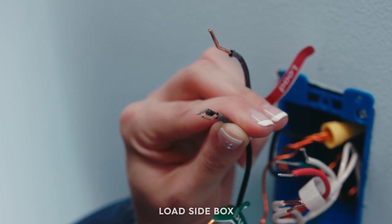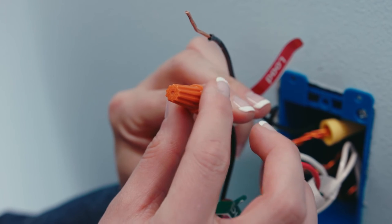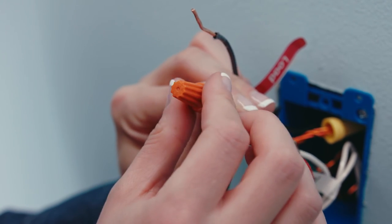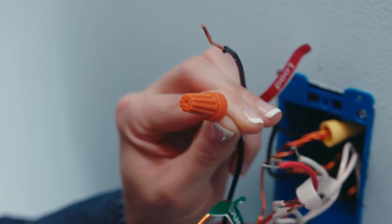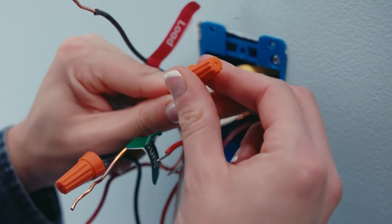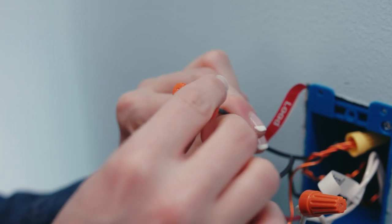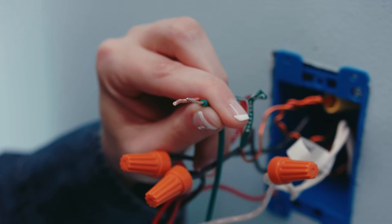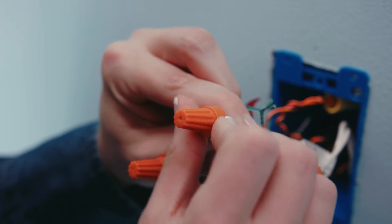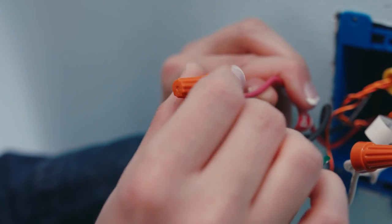Now to install the load side switch. Take the same traveler you connected to the black line wire of the first smart switch and connect it to the black line wire of this smart switch. Connect the neutral wires on the wall to the white neutral wire on the switch. Connect the load wire from the wall to the load wire on the switch. Connect the ground wire from the wall to the green ground wire on the switch. Then cap the second traveler wire from the wall.